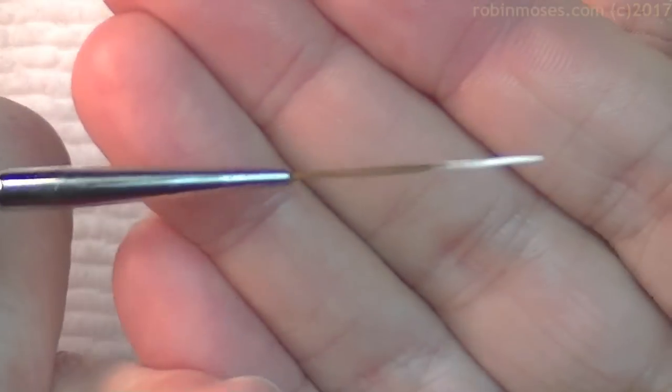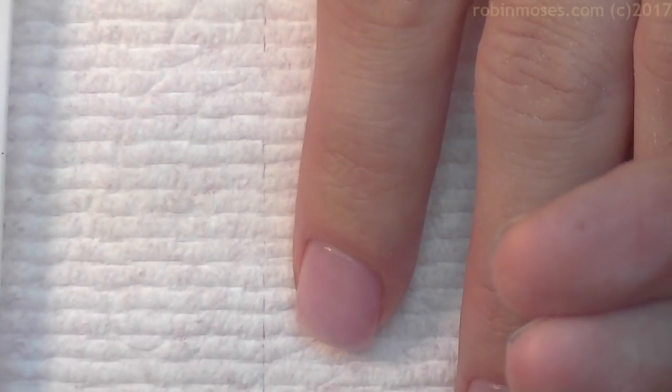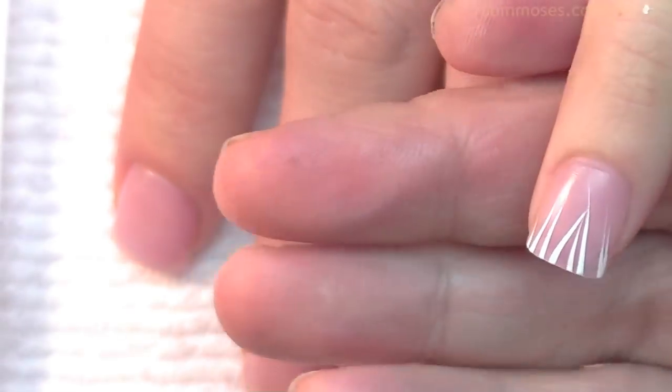I'm going in with my striping brush that you can get at robinmosesnailart.com. I'm taking acrylic paint, Apple Barrel, and going from the bottom up making stripes like this.